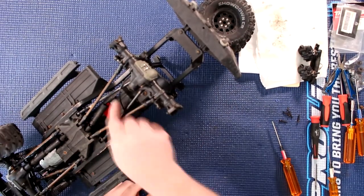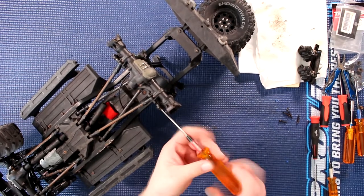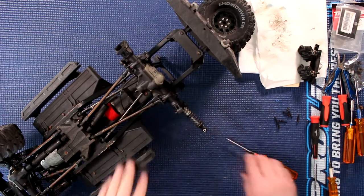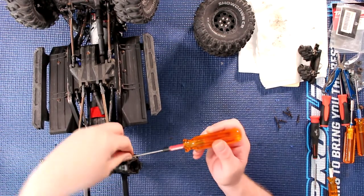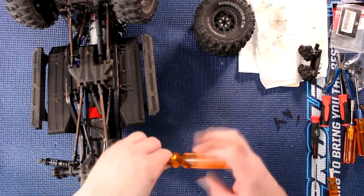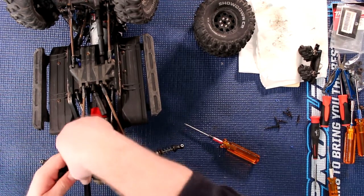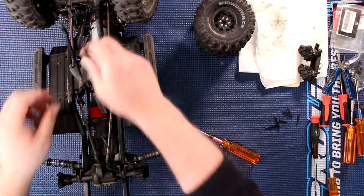Now you will need to remove the links and the shocks. Remove the screw and pop the shaft down. Do the same thing on the other side — remove that screw, pop that link, and push them away.